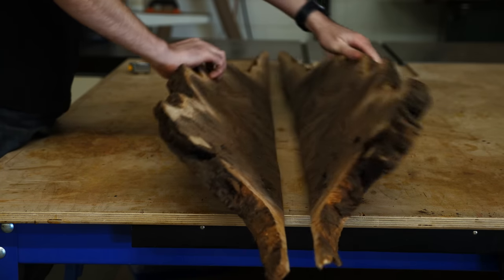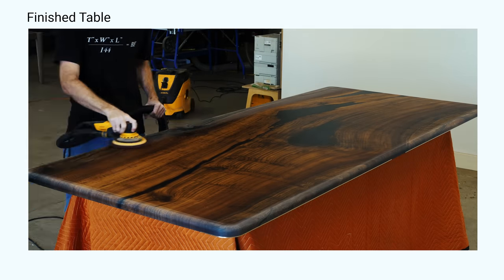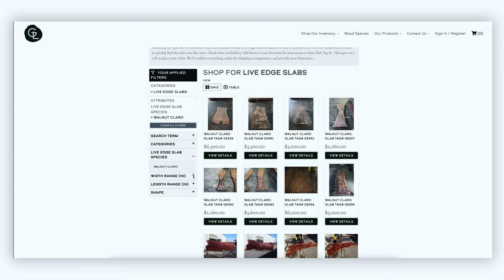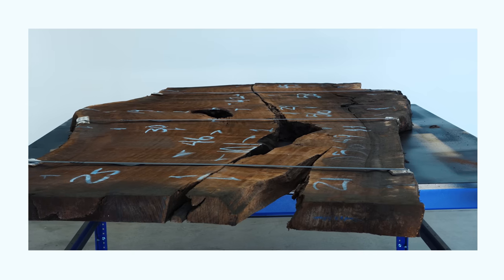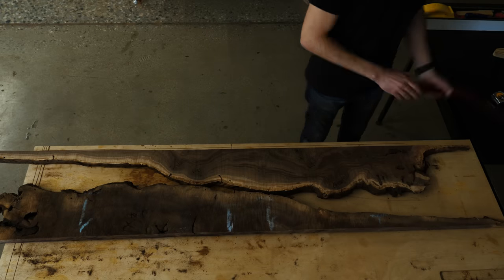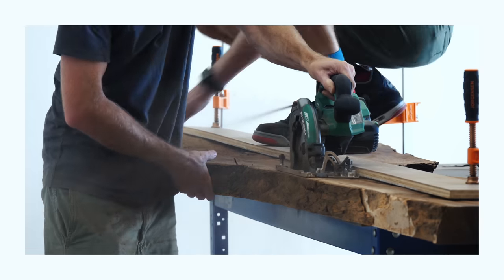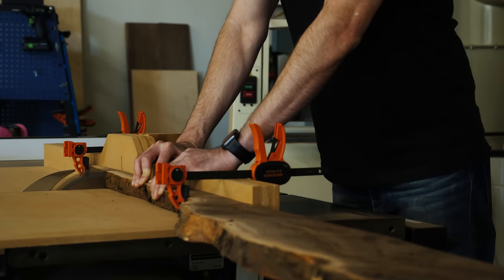This is a piece that came into my life a few months ago when I was on the hunt for a Claro walnut slab for a dining table. The slab cost $3,300. I calculated the volume of this chunk as a percentage of the slab, which came out to a little bit less than 5%. So let's just call the cost $156.75.